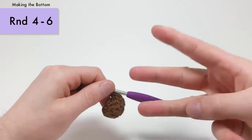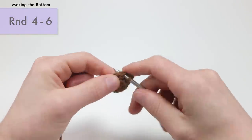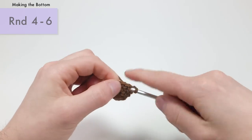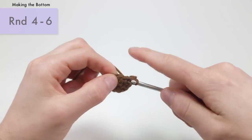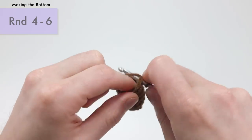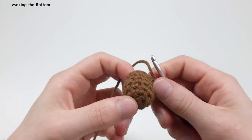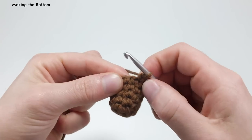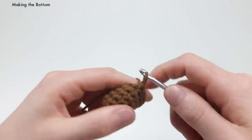For the next three rounds — rounds four, five, and six — you want to do a single crochet into each stitch around. There should be 12 stitches per round, so just do a single crochet all the way around for three rounds in a row. That's going to be the last stitch of round six, and to finish up the main part of the bottom of the acorn, we're going to do a slip stitch into this last stitch right here.